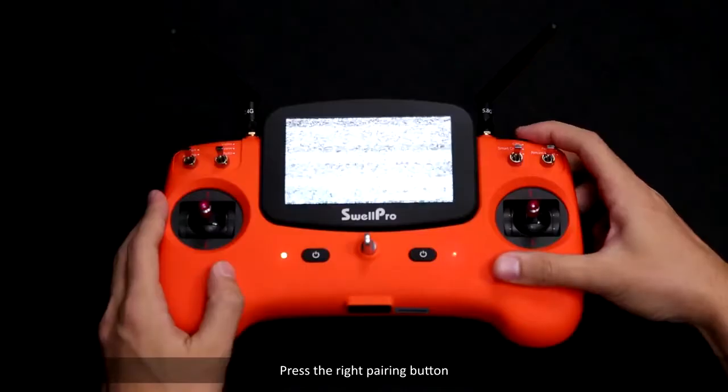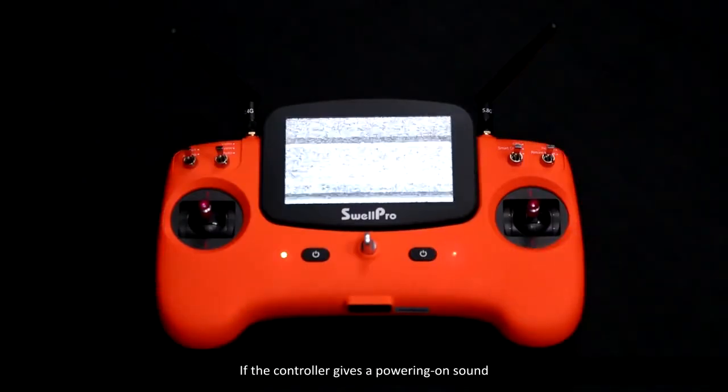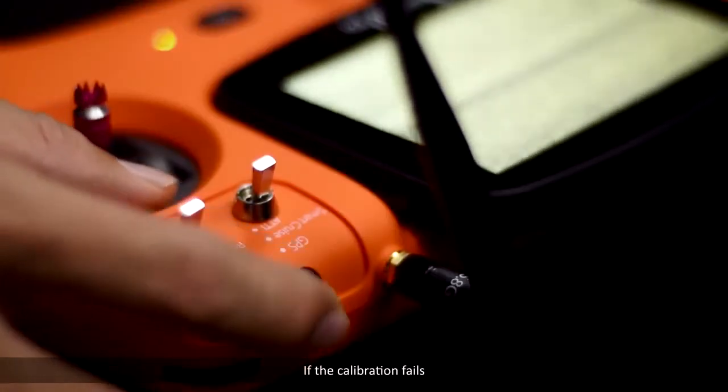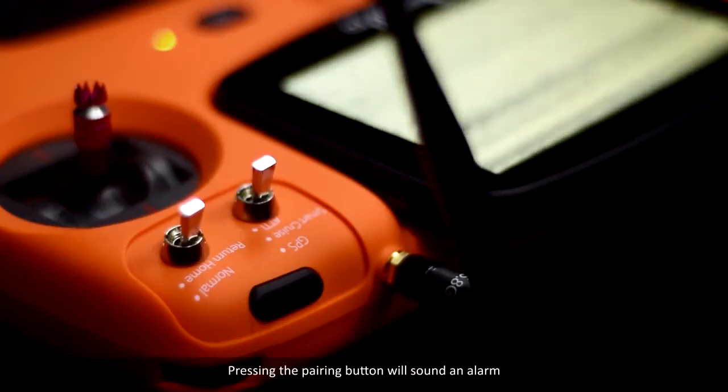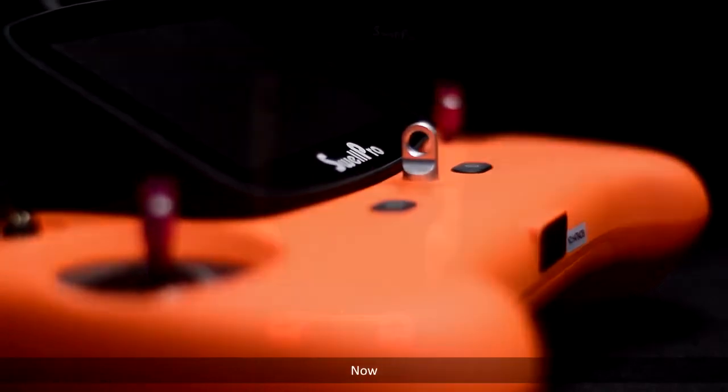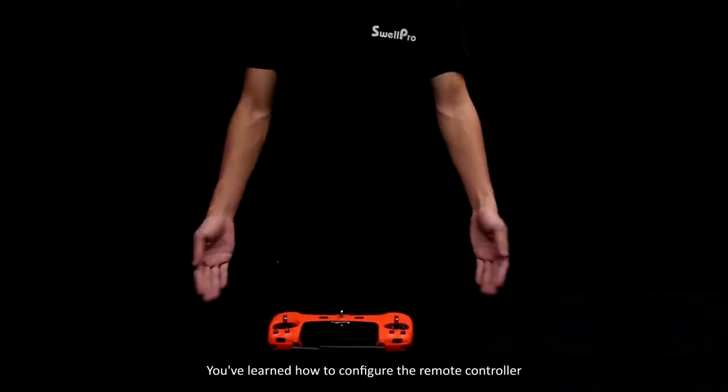Press the right pairing button. If the controller gives a powering on sound, it indicates that the calibration is completed. If the calibration fails, pressing the pairing button will sound an alarm — please recalibrate the controller. Now you've learned how to configure the remote controller.